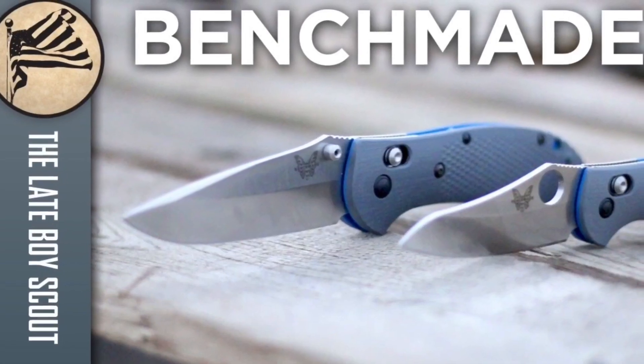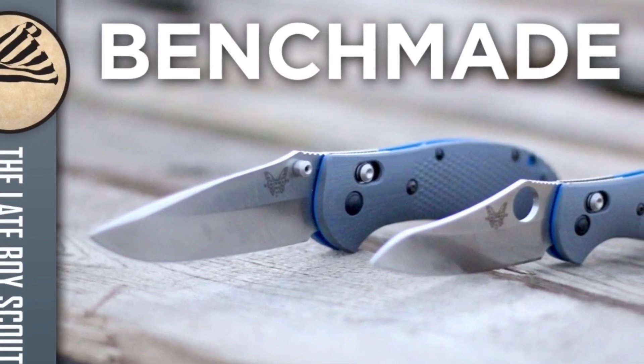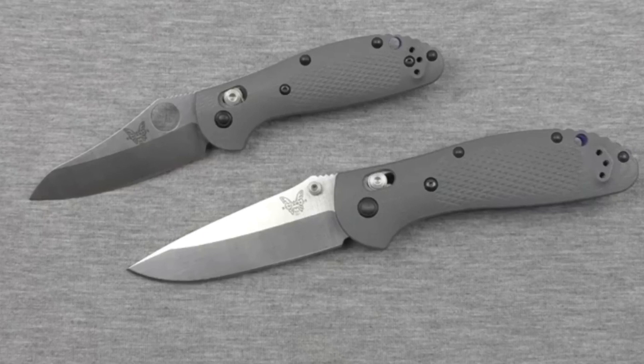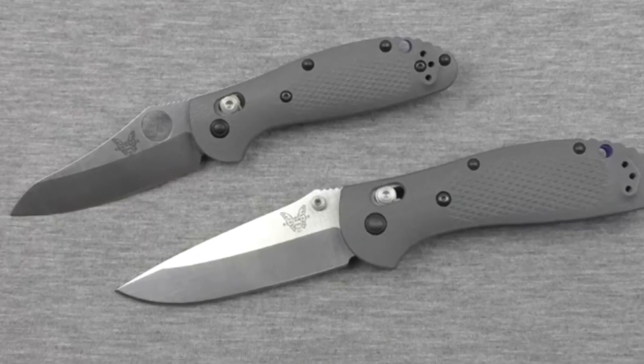I was about to roll in footage of the new Benchmade Griptilians, so I contacted the Late Boy Scout — a great YouTube channel, definitely go check him out. I asked if I could use some of his footage, and he actually emailed back and said, why don't I just send you the knives to test out and put in your video? He sent them, but when the package arrived in North Dakota it had already been opened — somebody stole his knives. He's now dealing with the United States Postal Service. In the meantime, I'll use some clips of the new Griptilians so you can see what they look like — very nice looking knives, handsome blades, new steel, new handles with the gray and the blue, just a beautiful combination. I'll put a link below to his review so you can check it out.